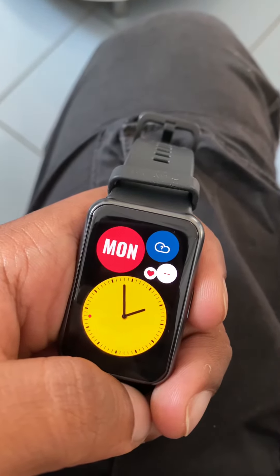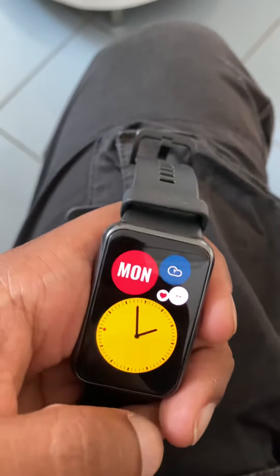WatchFit will be available this Friday, so if you want to experience it for yourself, come visit us at Mighty Rozil.